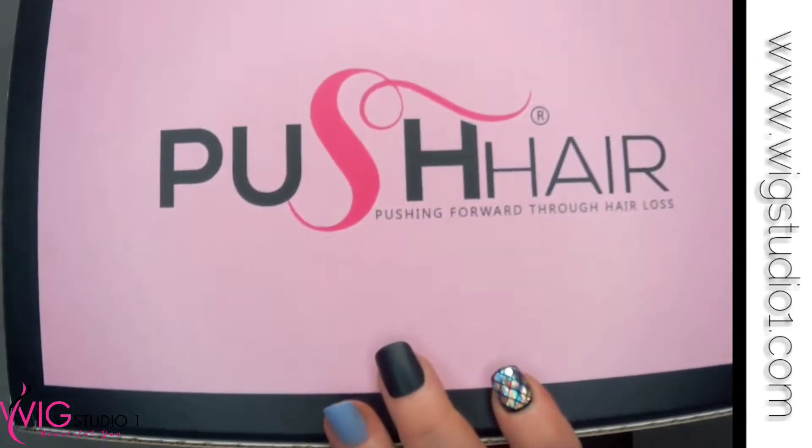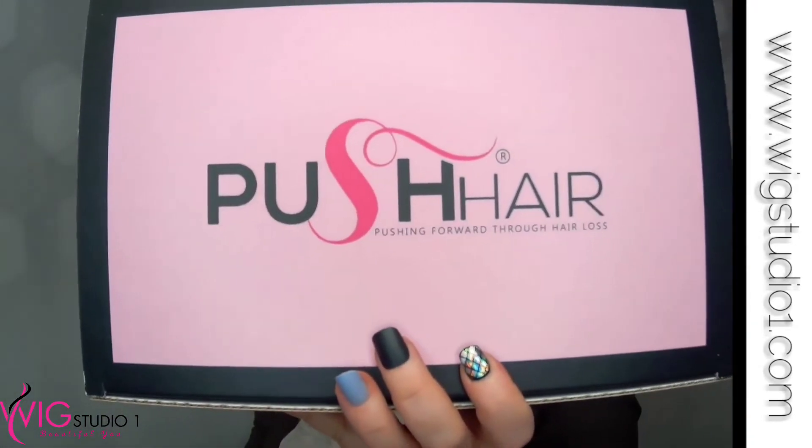Look at those adorable boxes. I always have to point out these boxes because they are so cute. Let's talk about the Freedom Topper — this topper is your solid number six brunette.